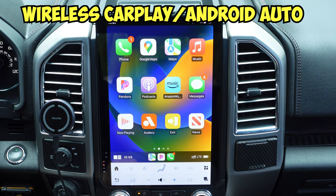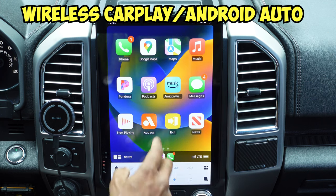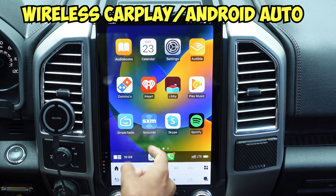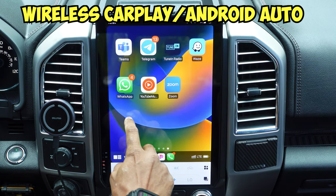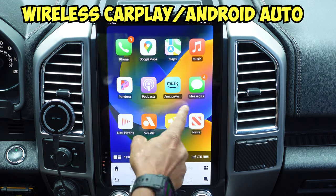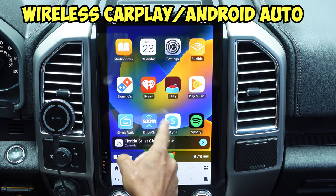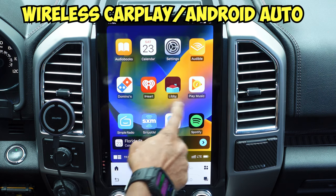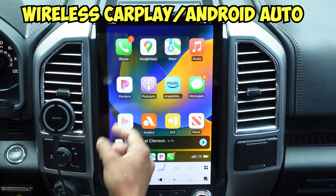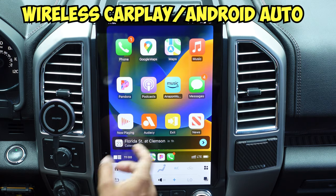Now let's talk about wireless Apple CarPlay. Once your system is booted up, it pretty much looks like your regular Apple CarPlay. You have all your apps here — it's very responsive, you can swipe through. You've got the usual suspects: SiriusXM if you have the app, Spotify, Audible, settings, calendar, music, maps, Google Maps, Pandora, whatever you have, and your phone.